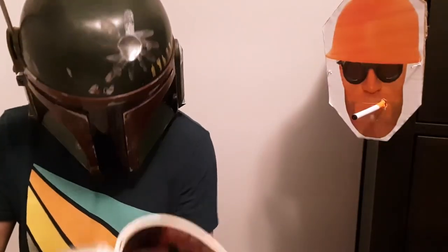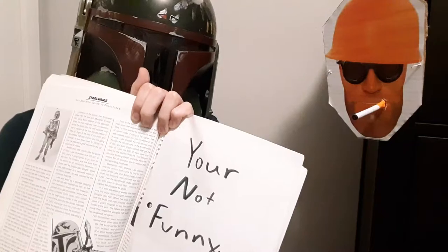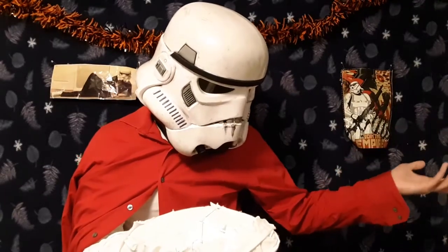Guys, there's something weird in my book. It says you're not funny. Well, lighten up, Boba. Can you have any fun?